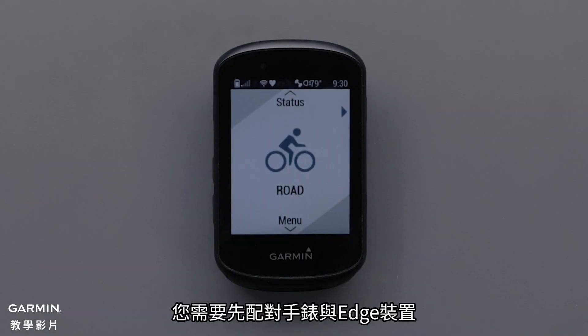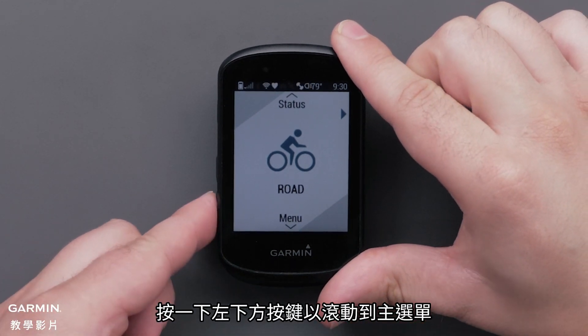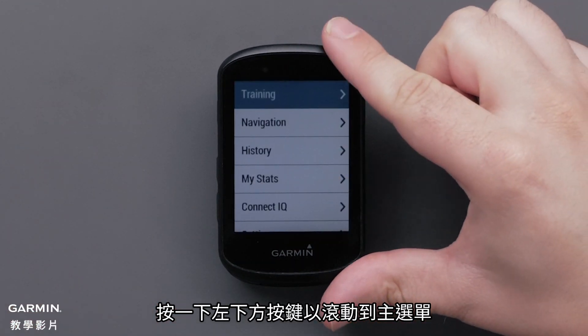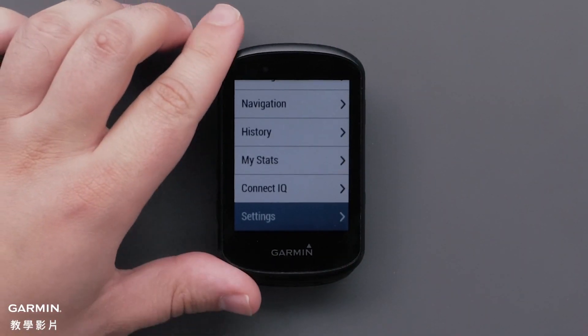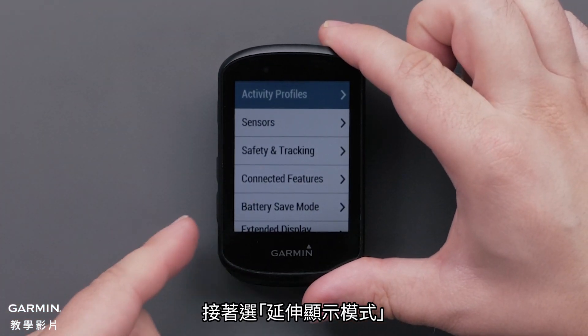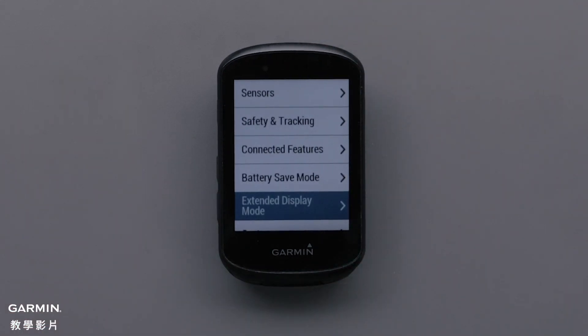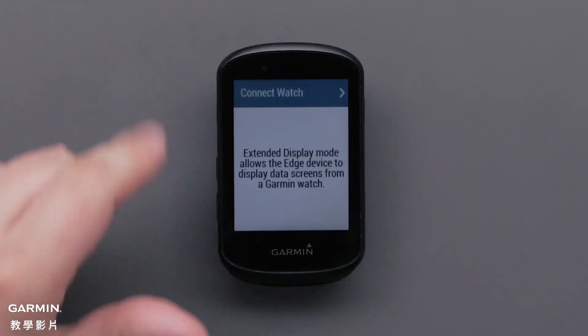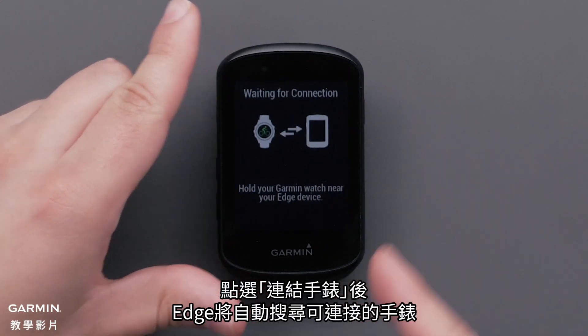To use extended display, you will first need to pair your smartwatch and your Edge device. Start by putting the Edge into extended display pairing mode. Press the button in the lower left to scroll through the main menu, then select Settings, followed by Extended Display Mode. Now select Connect Watch. Your Edge will then begin searching for a watch connection.